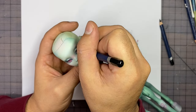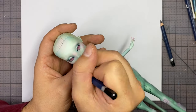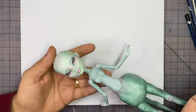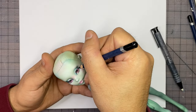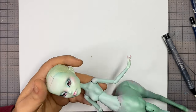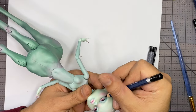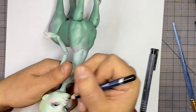Then using my black watercolor pencil we're going to continue to work on the eye a little bit. I'm going to continue to redefine the shape, color in my pupil, and then do my lower eyelashes. Make sure your pencil is really sharp when you do the eyelashes. I'm going to use my white watercolor pencil to continue to detail the eye.